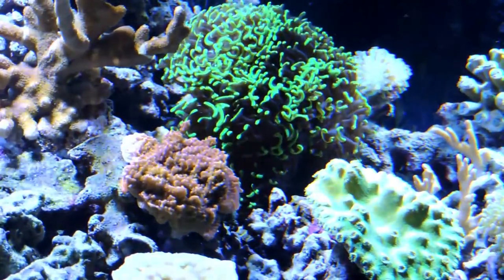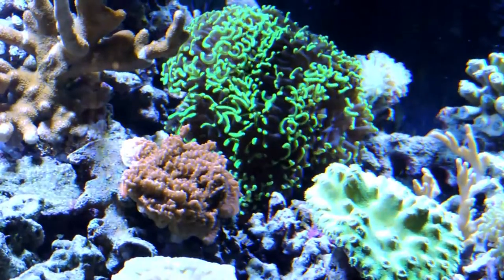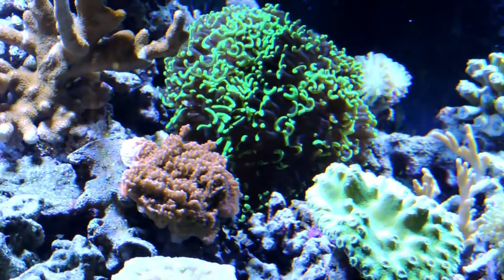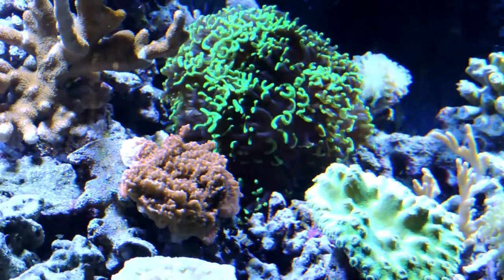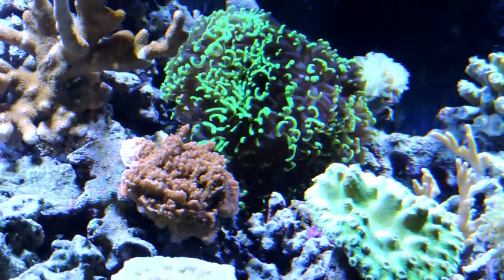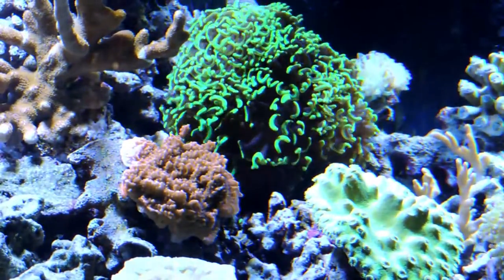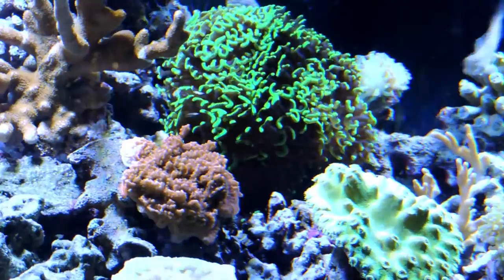Below it is this red Montipora. This thing has been with me for years — it's been a slow grower. But since it's been in this tank the coloration is coming back, the growth is coming back, and everything is just where it needs to be. I'm actually really hopeful for its future and that it'll speed up.